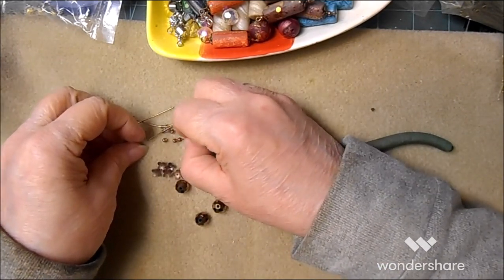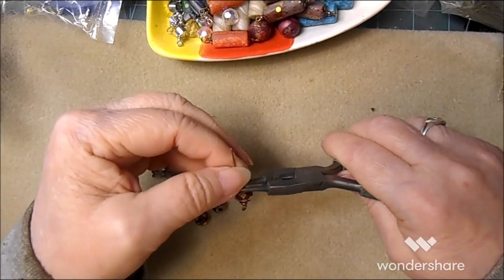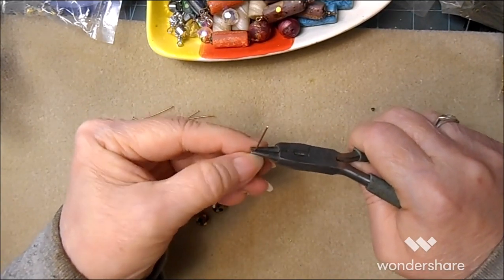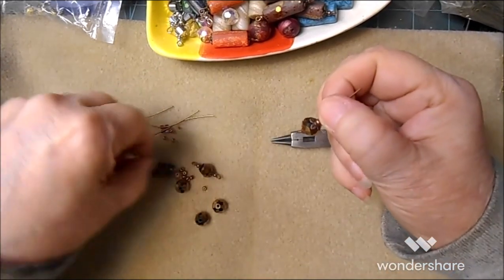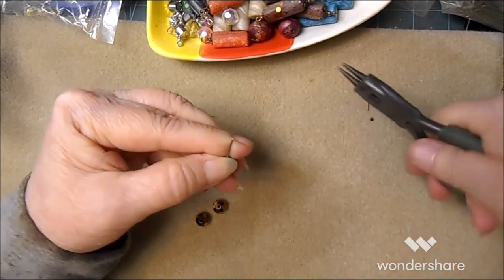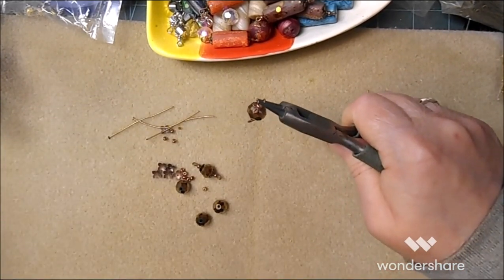I get asked all the time about my nails and how do I craft with my nails. I've literally had these nails since I was in high school, and yes they're my nails. I would be more lost without them most of the time, but they can be a real pain when you're trying to pick up these little bitty seed beads or end caps. And yeah, sometimes I have to put my glasses on.